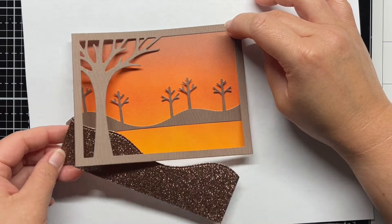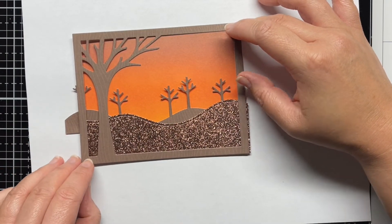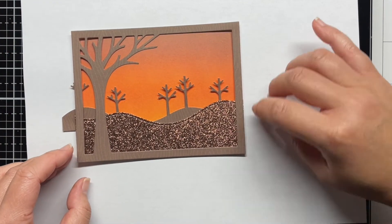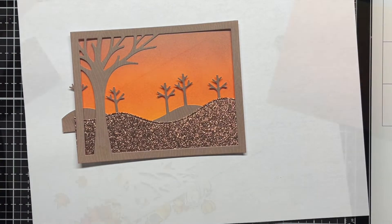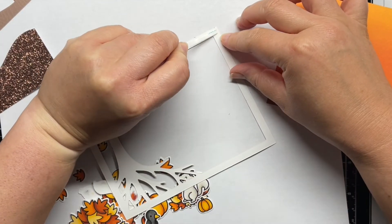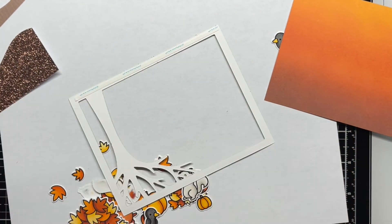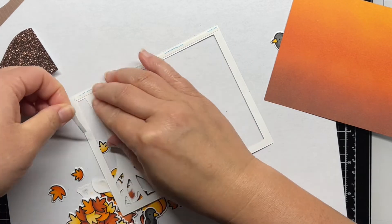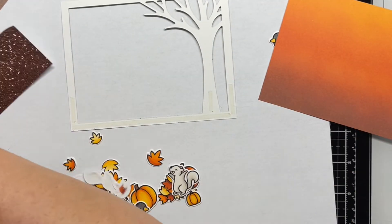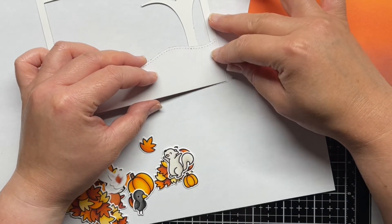I let that dry completely and then die cut the leafy tree backdrop landscape and stitched tree borders from sycamore patterned paper that's part of the Into the Woods Remix pack. I also die cut a simple stitched hillside border from Autumn Sparkle cardstock. Keeping the overall color palette in mind, I love how the wood grain patterned paper matches with the Ground Espresso Distress Oxide ink, and the Sparkle cardstock has hints of Ground Espresso as well. I applied double-sided adhesive to the back of the leafy tree backdrop frame and then adhered the hills and the stitched tree borders.